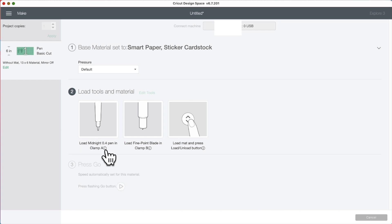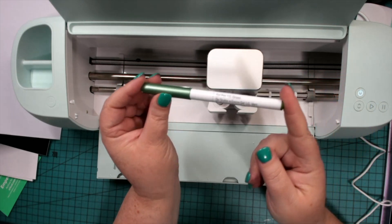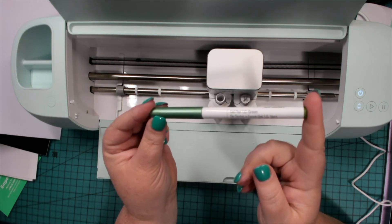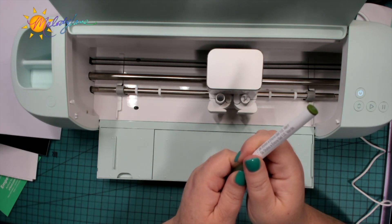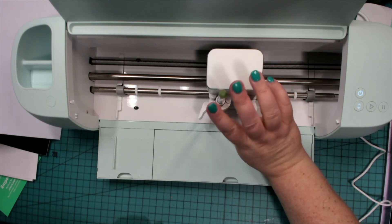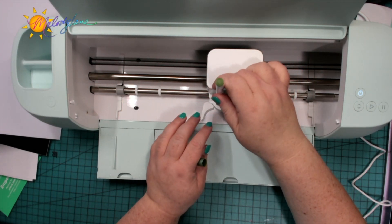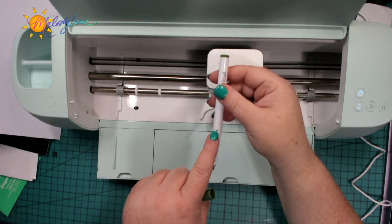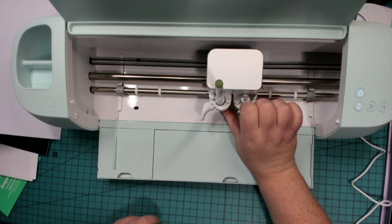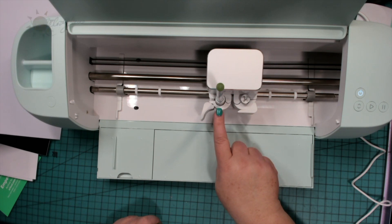Now we need to load our pen. It says to load the midnight pen — that's the black pen — but I'm not going to use that pen. You can load any color of pen you like. I'm using this green pen; it's kind of a metallic green, size 0.1. I just got this in the most recent mystery box. When you put in a pen, it has an arrow right here. You want to hold the bottom up with your thumb and press it down until you hear a click. Now I no longer see that arrow, so it's in there correctly.